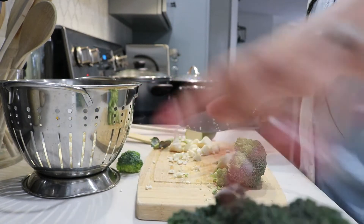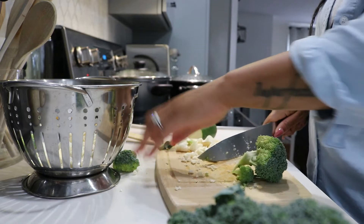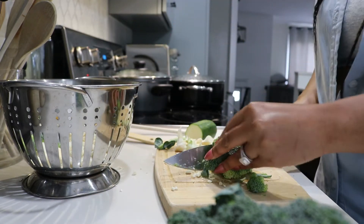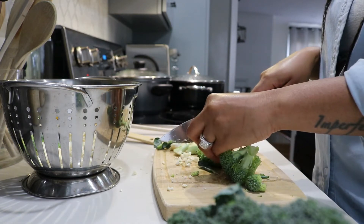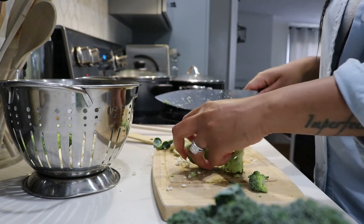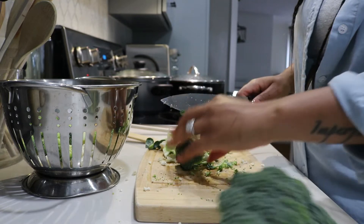I'm just going to season all sides of the broccoli and get it ready to cook.